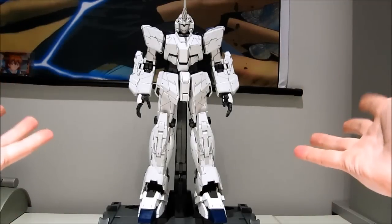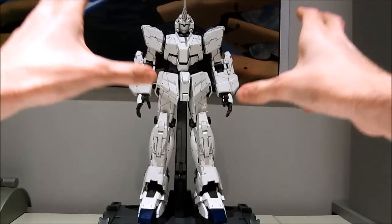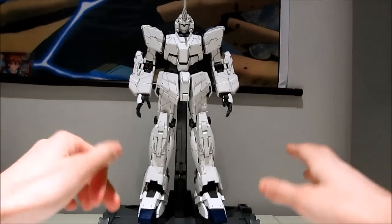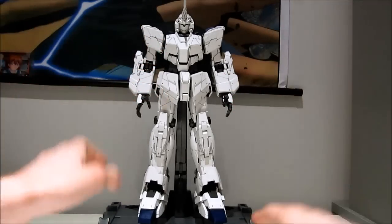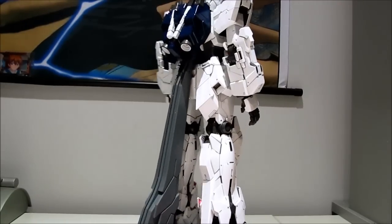Hey guys, SkyWay97 again, this time with the transformation of the Unicorn Gundam Perfect Grade. So let's do this according to the manual and get started transforming this beast.